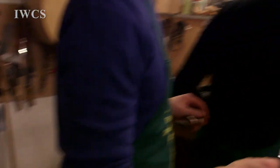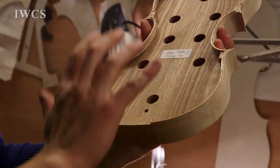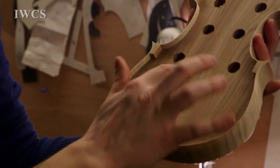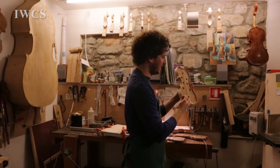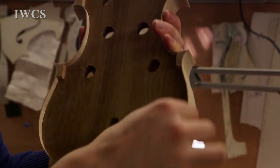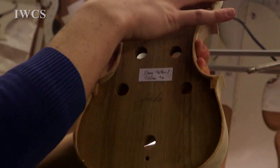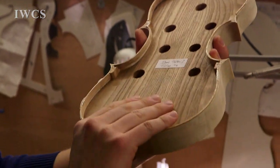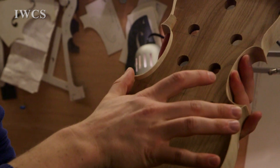So basically we start with the mold. This one is a small violin. We glue the six blocks here. And then we glue the ribs, which is a very thin layer of maple. The ribs are banded with a hot iron on the mold. We glue on the sixth block.